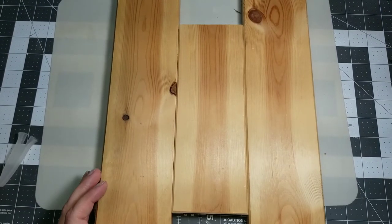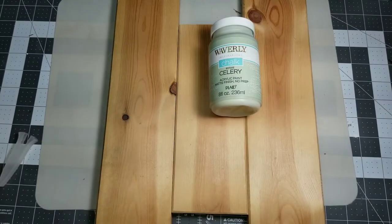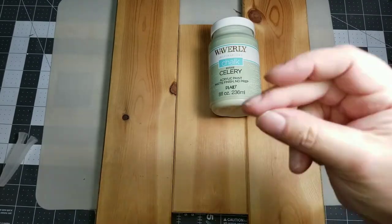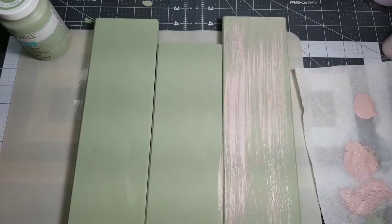Now I have these boards. These are leftover boards from an IKEA bunk bed that we took apart years ago and I have just been using these boards up. I cut them down to the size I wanted and I gave them a coat of the Waverly Celery.